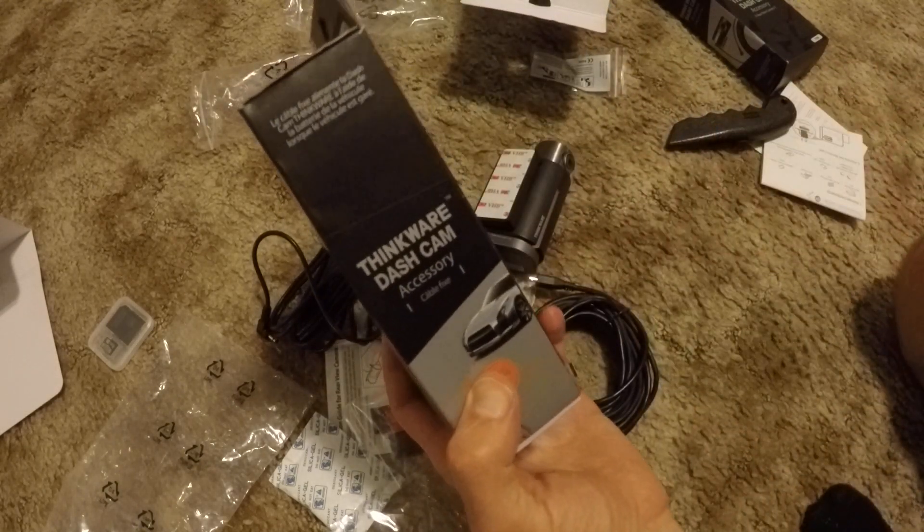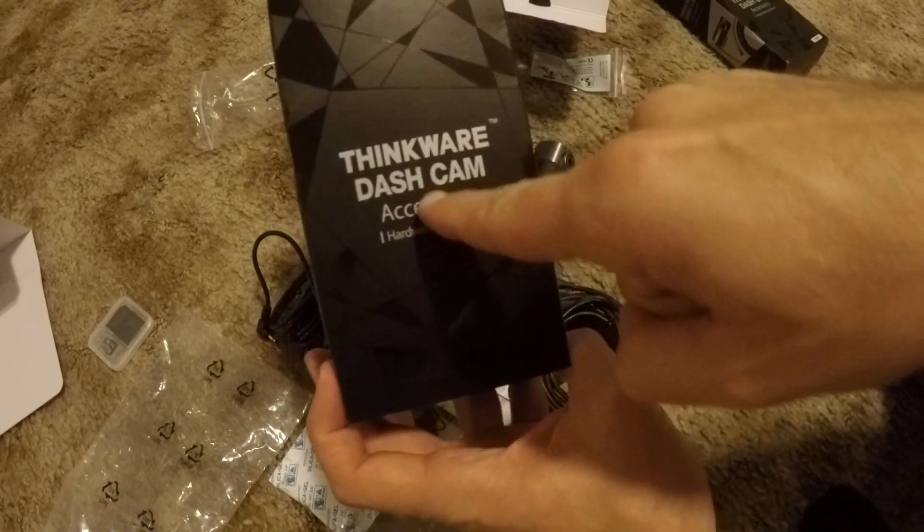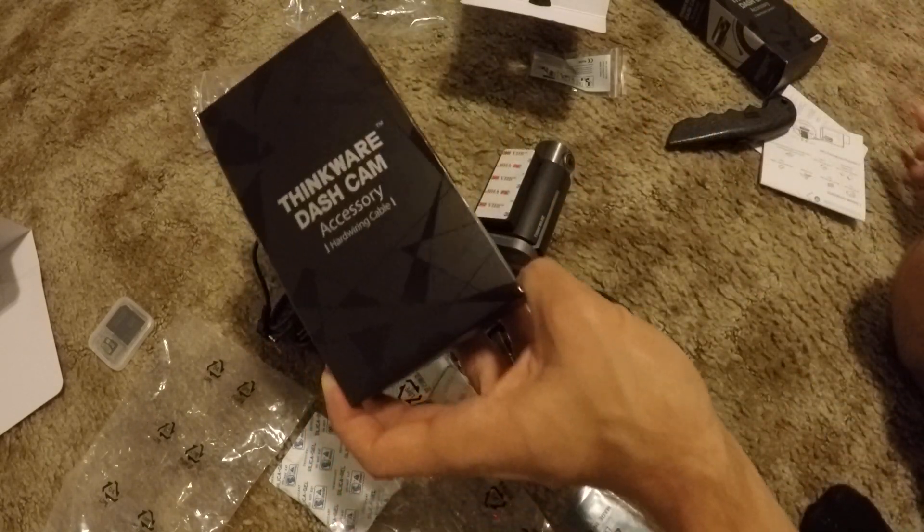Expect a new video probably in the coming weeks when we get more familiar with the Thinkware dash cam. More on that later — thanks.